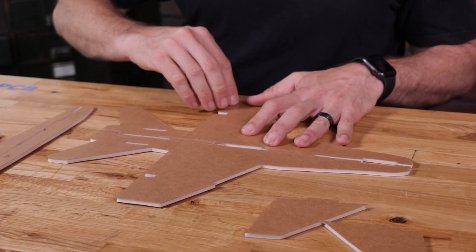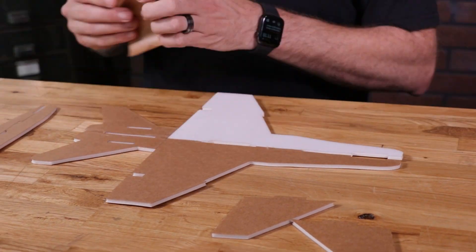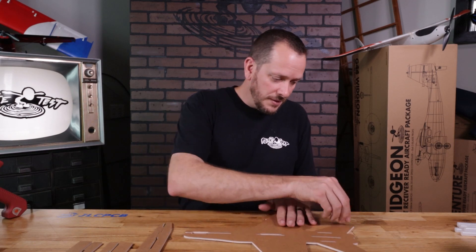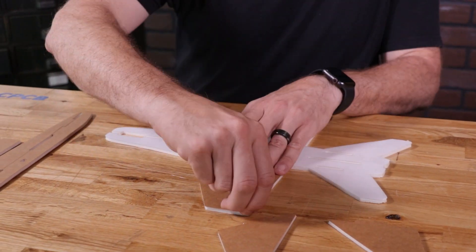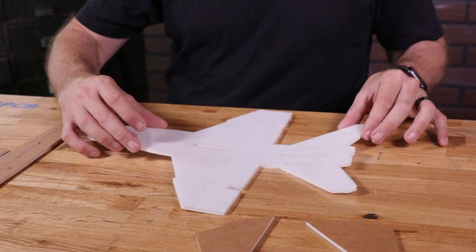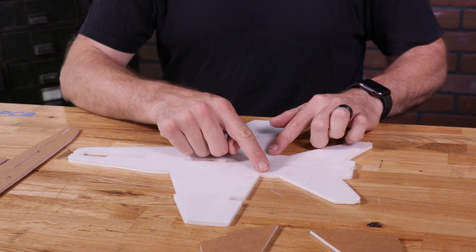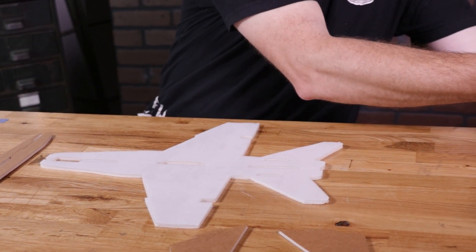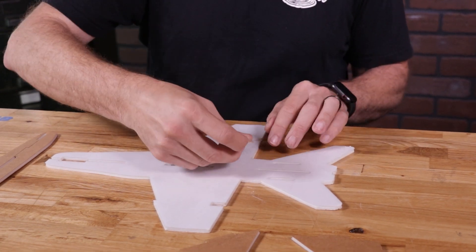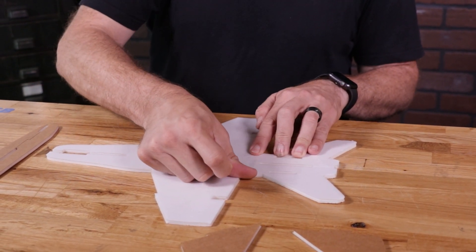Now that our main seam is dry, we're going to carefully peel the paper. Don't worry if your paper comes off in a couple of pieces — that's absolutely fine. We're also going to carefully peel the paper on the backside. Now, before we move this, you'll notice that the back vertical stabilizer has a score cut that is almost completely through it. To keep this intact, we're going to take a thin piece of tape and place it right over that hinge.